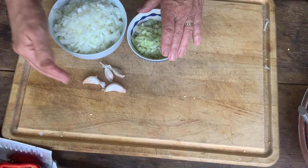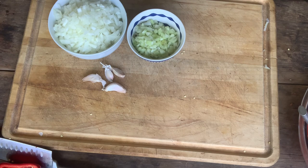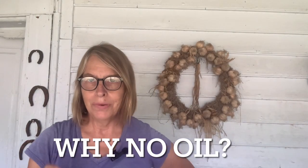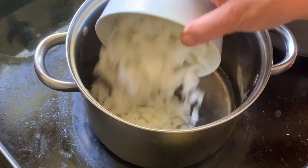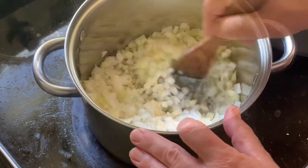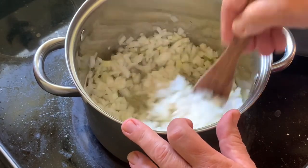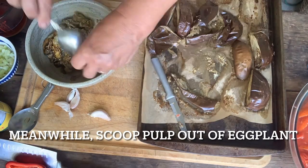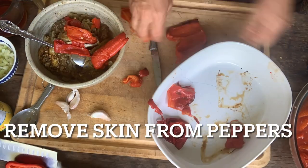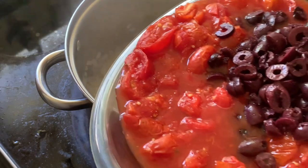Next I'm going to sauté the celery, onions, and garlic — but I'm actually going to do it in water instead of oil. I really don't like having oil go into my canned goods if possible; I think it can sometimes make problematic seals. I can use a little bit since I've already got some oil on the vegetables. I'm pouring in about half a cup of water, adding the onions, celery, and garlic, stirring it around, and letting this simmer for only about five or six minutes.